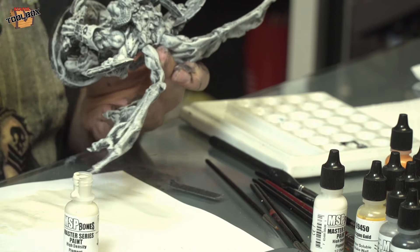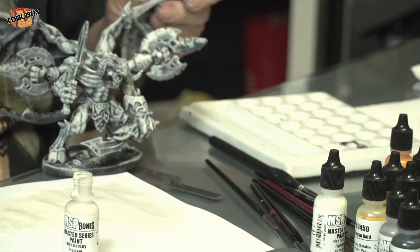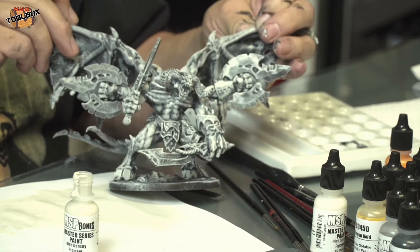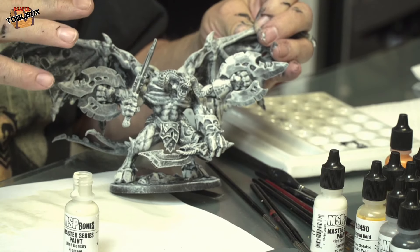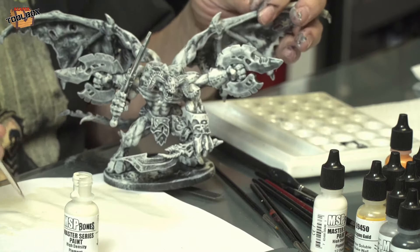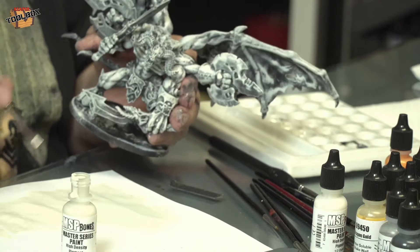I've picked out a lot of this. As you can see, it's really starting to come together — picking out a lot and actually sort of filling it in. As I said, we could call it quits and call him the ghost demon, but...